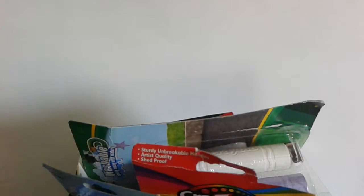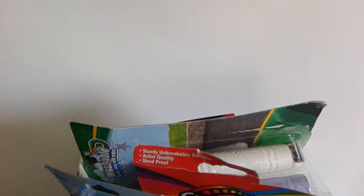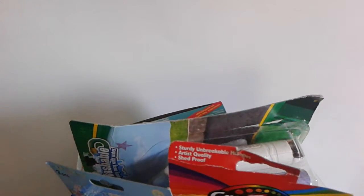Hey you guys, it's me Maria. Welcome back to NSTAR and welcome back to another episode of our Art and Crafts Blind Bag Bin. Our Art and Crafts Blind Bag Bin marathon is going to be going all this week.